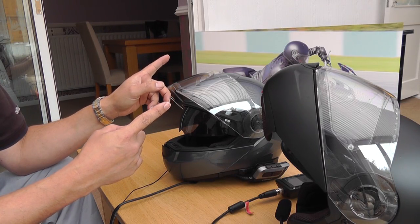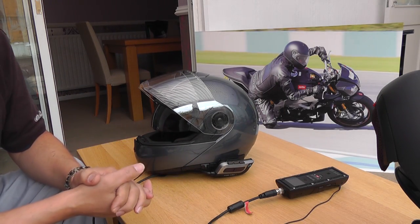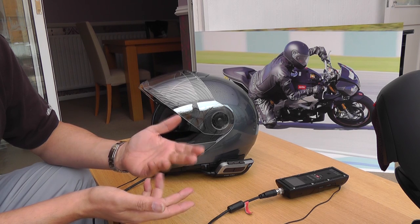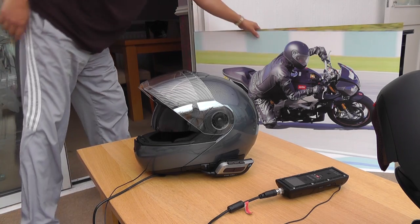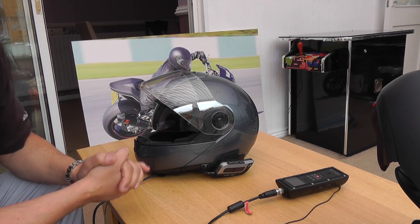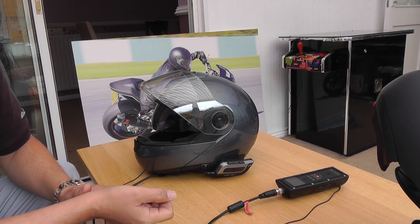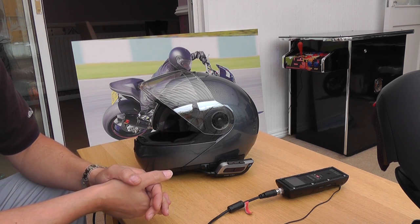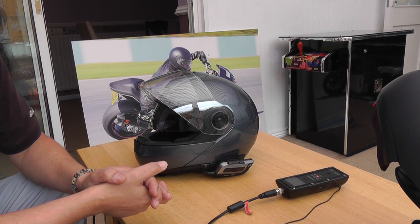You'll notice there are photographs in the background - they're covering up something. I've got another channel on YouTube, just a personal one with holiday clips from Holland and LA, non-motorcycling related stuff. I'm going to be reviewing something on that channel - it's called 'The Other Side of Me 2011'. Feel free to subscribe if you want. I don't upload a lot there, but anything motorcycling-related will go on this channel.